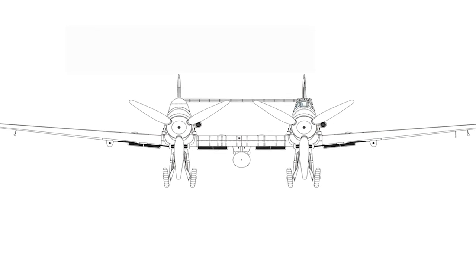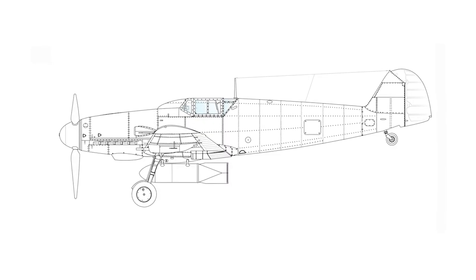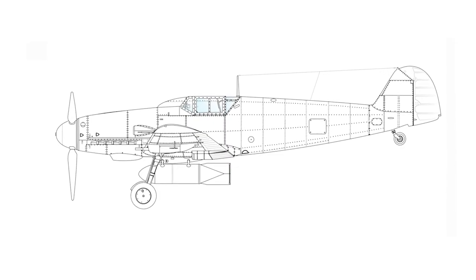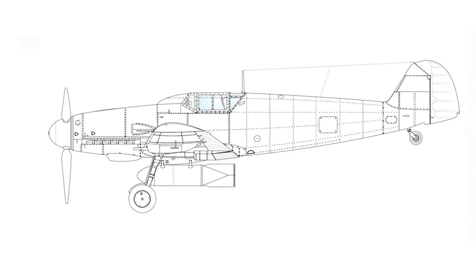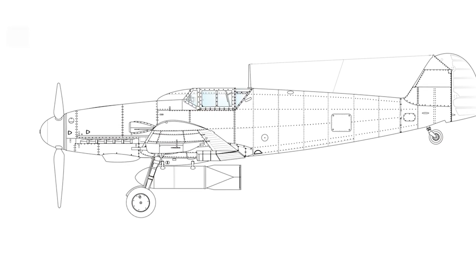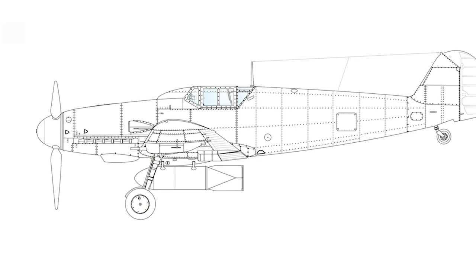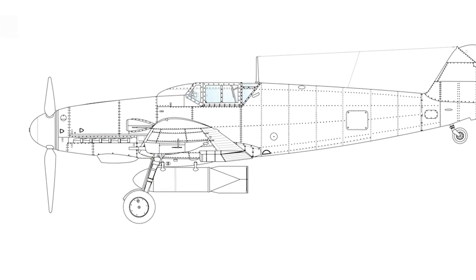These two versions would use the Daimler-Benz DB-605 engine. Two more versions were planned, which were to be powered by Junkers Jumo-213 engines. Only one Bf 109Z was built. It was destroyed in an Allied air raid in 1943 and was never flown. The project was abandoned in 1944.